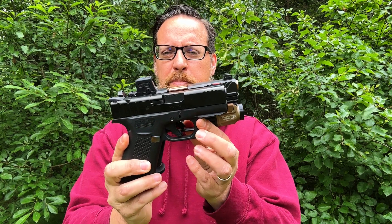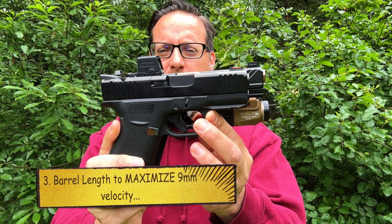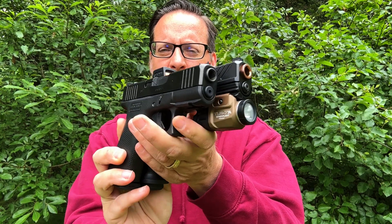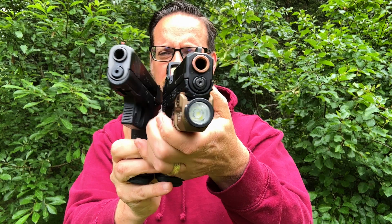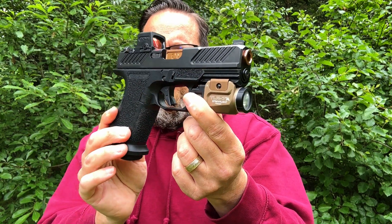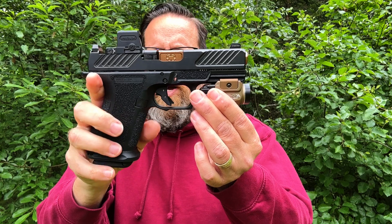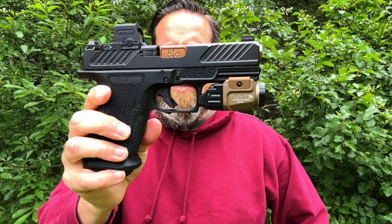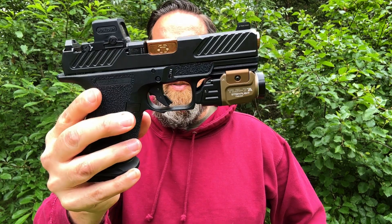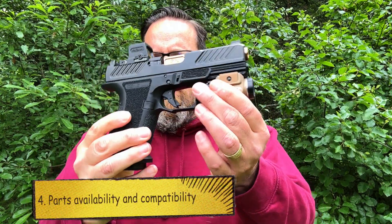Part B of size is barrel length. You can see a 3.4-inch barrel on this 43X. A lot of smaller platforms have between a 3.1 and 3.7-inch barrel. But for 9mm, a 4-inch barrel is what's tested and considered the standard — as noted on ammo boxes. It makes sense to optimize the performance of your 9mm round, which is why I like the 4-inch barrel in the MR920.